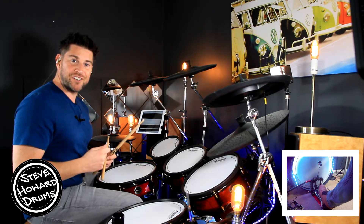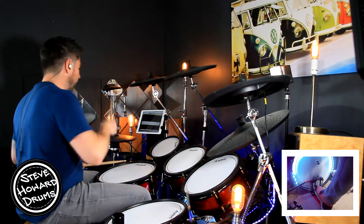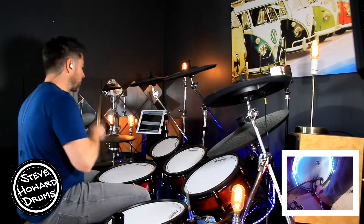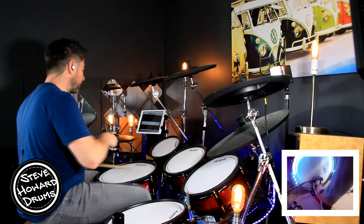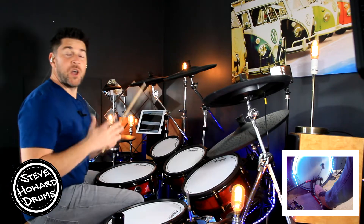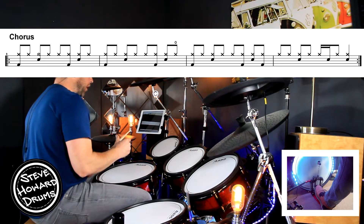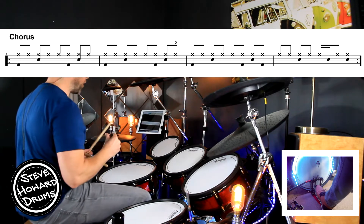Have a listen to the chorus — it goes like this. We're still playing eighth notes on the hi-hat, snare drum is on the two and the four, at least for the first three bars. We have a crash with the snare on beat two of the first bar.